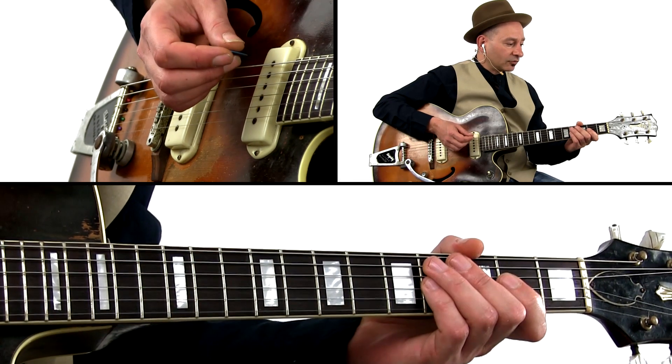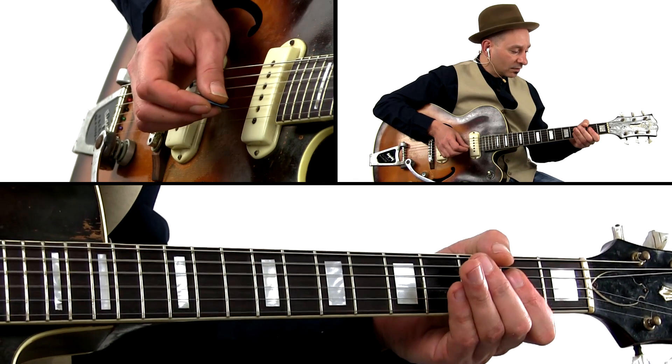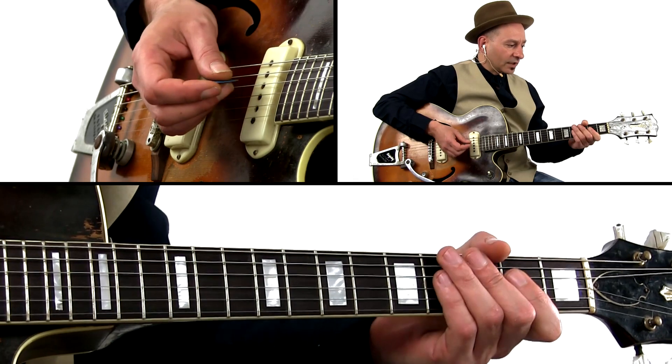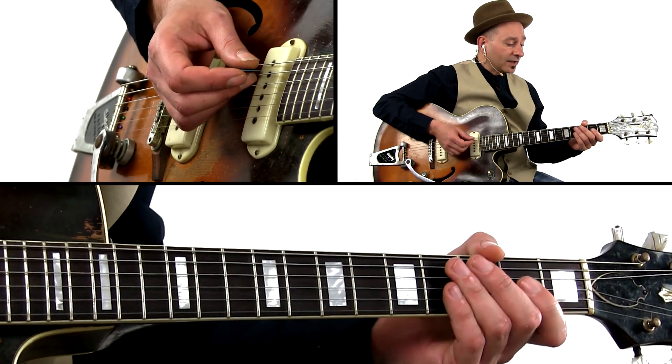Now when you get the hang of it, you can try the hammer-on on the A chord. So you let go of your index finger and let the G chord come in on the downbeat.